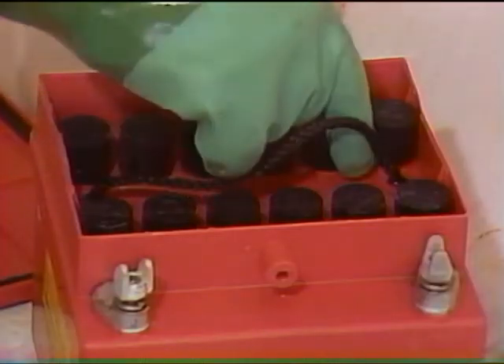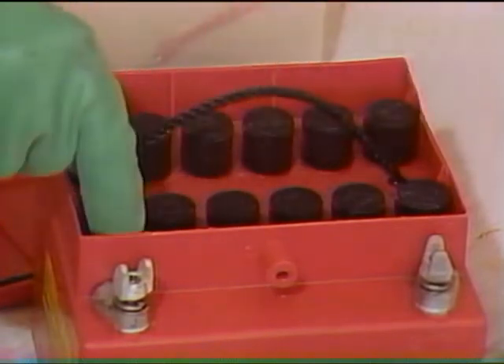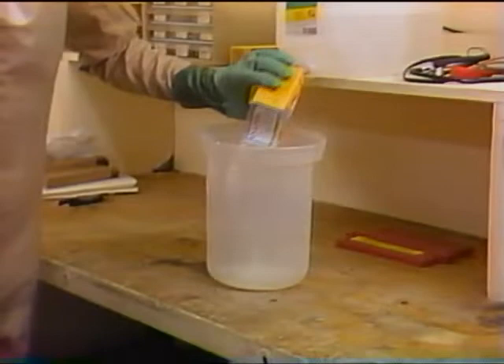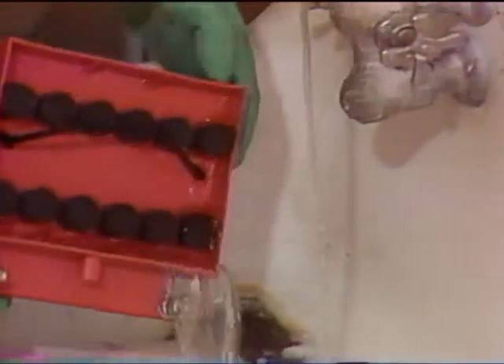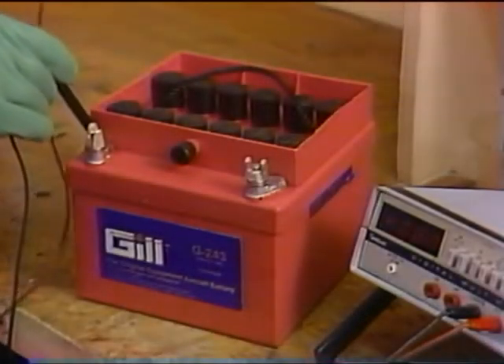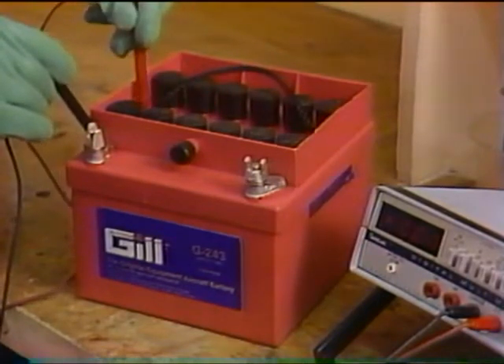Be sure that vent caps are on tight, because just a small quantity of baking soda in a cell will significantly reduce its power. Ordinary baking soda and water is the best neutralizer. Wash the battery top thoroughly with clean water and dry the entire battery before installing it or putting it away.